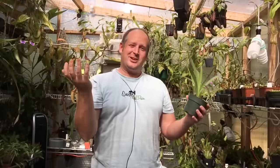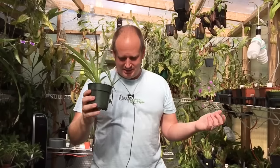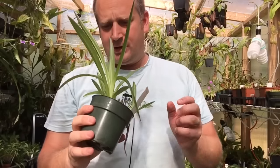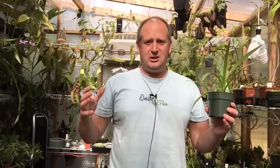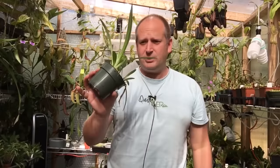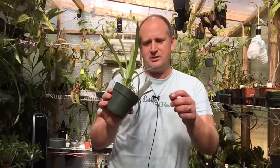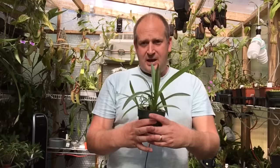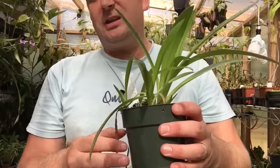Good afternoon YouTube, welcome back to my channel. In today's video I'm staring at the sun and talking to you about Disa orchids. I was going to repot this one and thought I'd bring you guys along. This is a Disa uniflora, it's a red one, and I got it last spring.